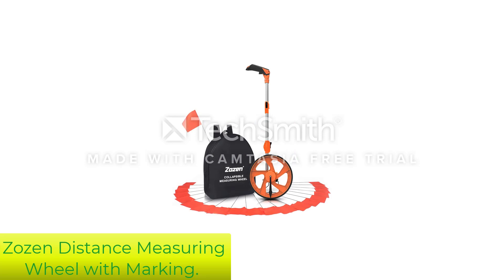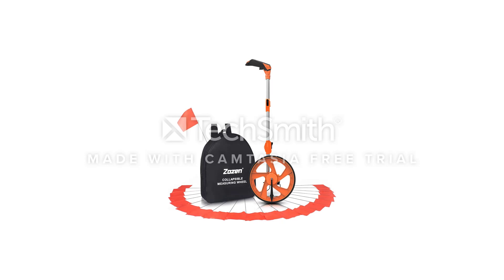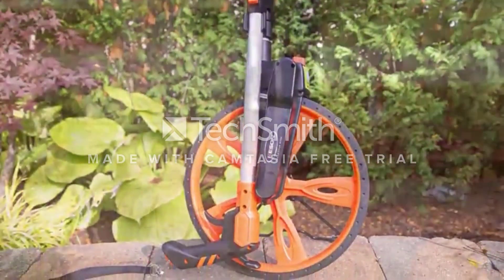Number 2: Zosin Distance Measuring Wheel with Marking. This package comes with 20 pieces of small red marking flags. It can be used for fencing projects, sports projects, location markings, landscaping, and other marking projects.